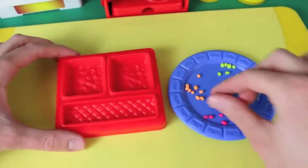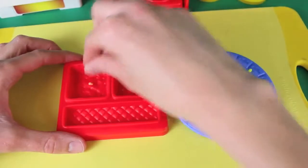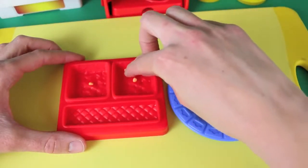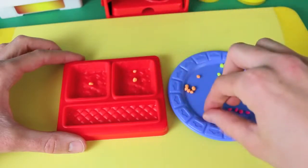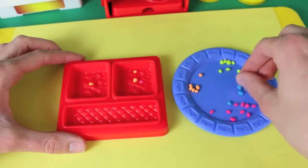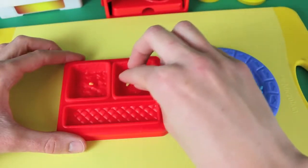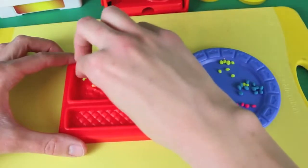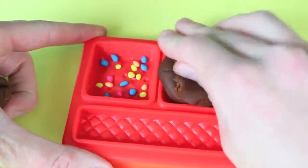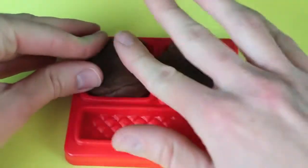I'm next going to make my favorite Little Debbie snack which are the brownies. This colorful Play-Doh didn't come with this set, but since this is my favorite treat I'm going to use my own Play-Doh for this. The fudge brownie has colorful chocolate chips on it, so I rolled out little pieces of colored Play-Doh and we're going to add these as the colorful chocolate chips at the top of the brownies. Once I'm done adding the colorful chips, I'll load up some dark brown Play-Doh and bake it.